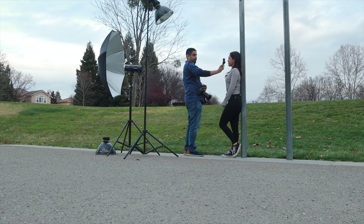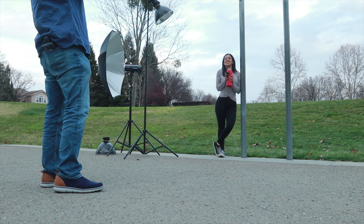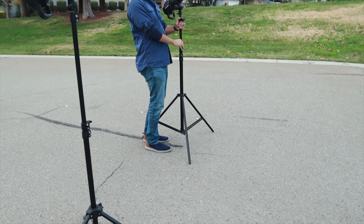After that she wanted some more casual images of her drinking water. This was again a two-light setup: one Magnum reflector at position 4 pointed down at her, and the second light with an umbrella to fill in the shadows. I balanced the strobes with the ambient lighting to bring in the clouds and make the colors pop.